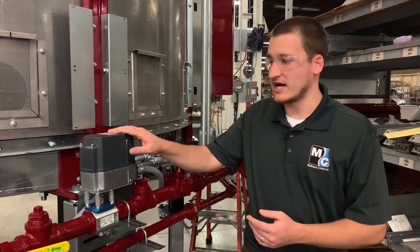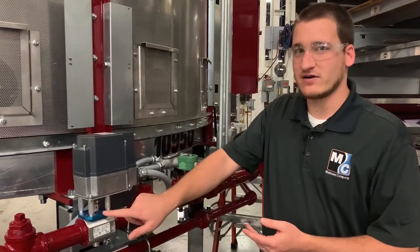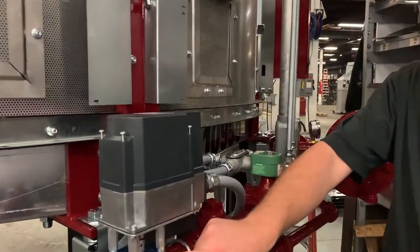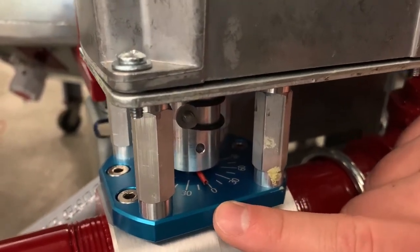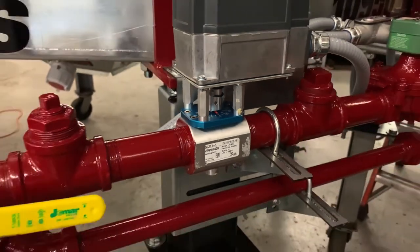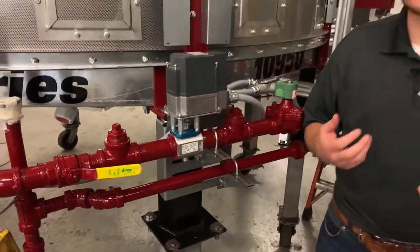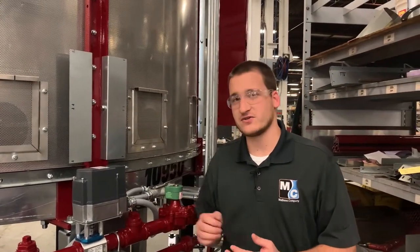Looking at our actuator, on the top of the valve there's a red indicator that tells you the position the valve is currently in. We can see this valve is close to the 10 degree mark. When we're first starting our dryer, we expect the valve position to be at zero degrees. So right off the bat, this shows me something's not right. To begin troubleshooting, we'll want to go over and take a look at our Pinnacle 2020 screens.